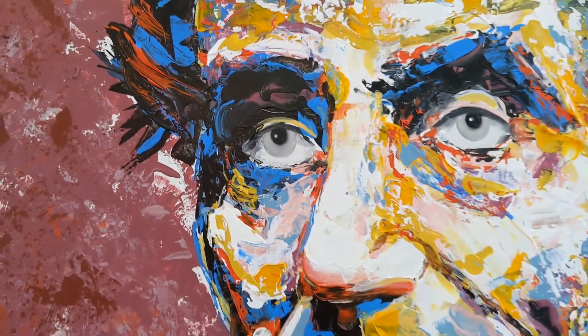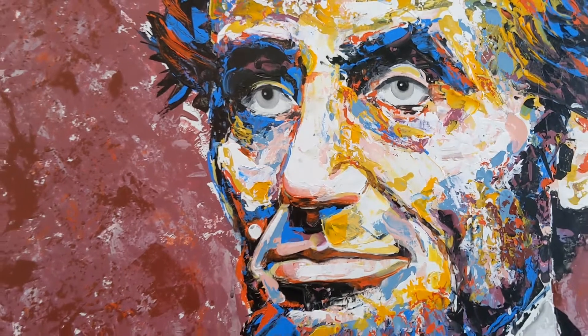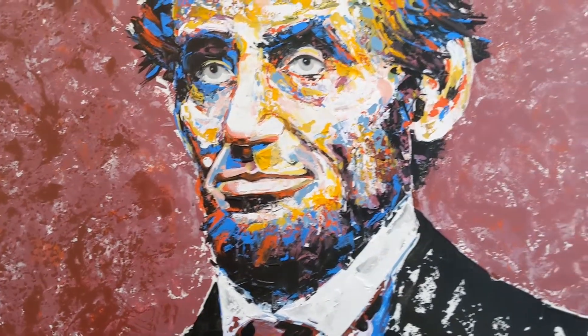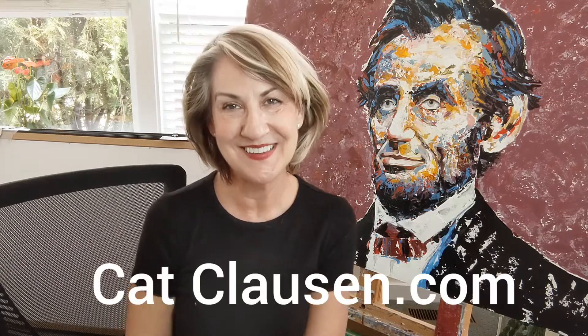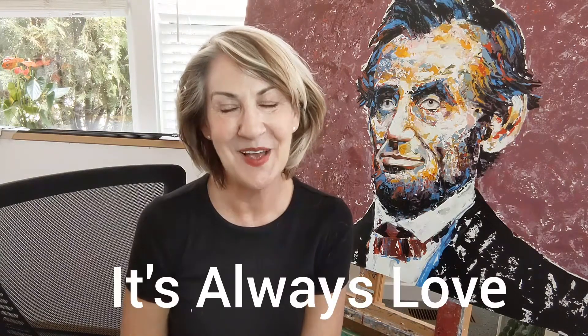So there you have it — a combination of two images of Lincoln, a young face with an older view of Lincoln in a coat. Thanks friend for taking the tour with me. I love you very, very much. Take good care of yourself. And remember, it's always love.